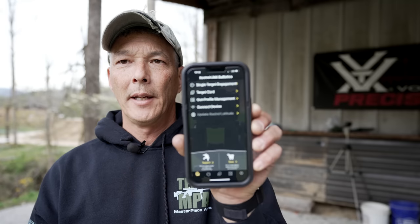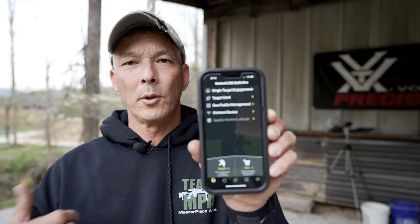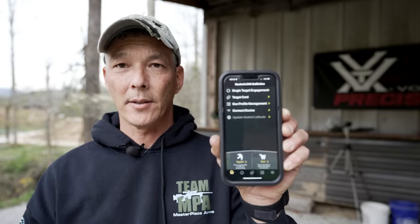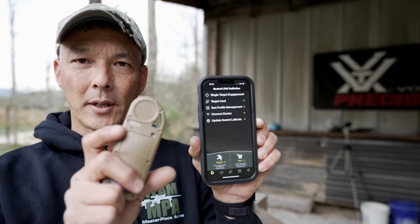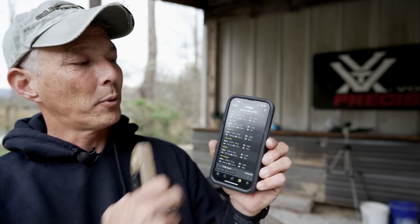On your iPhone or Android, go to your Kestrel Ballistics app. We need to get it paired with the Kestrel — turn on Bluetooth on the Kestrel and choose 'Connect Device.' You'll see 'connection in progress.' You always want to verify the serial number on the back of the Kestrel, because someone nearby might have theirs on and you want to make sure you're on the right profile. Once you confirm the matching serial number, you'll choose gun profile management.